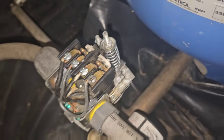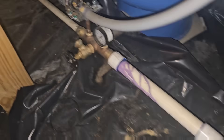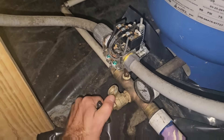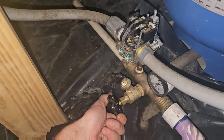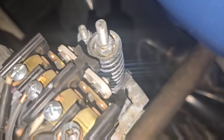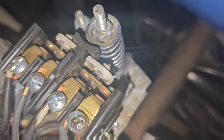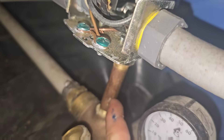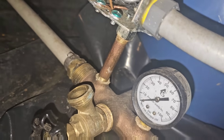The pressure switch is open, so that seems like we've got pressure — but we don't. Got my knee wet. We don't have any pressure. If the switch is open like that, there are two possibilities: either the switch is broken, or the nipple below the switch is clogged with sediment.